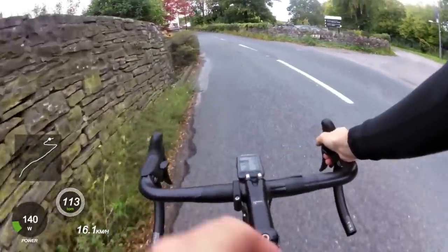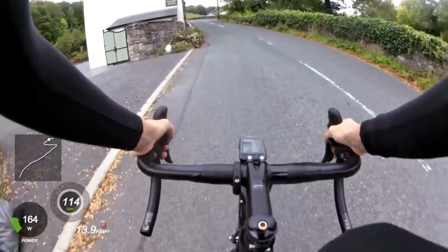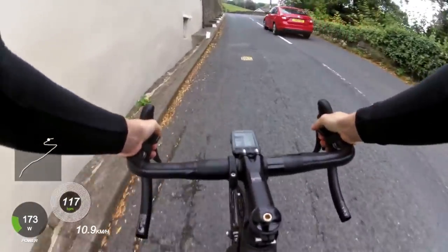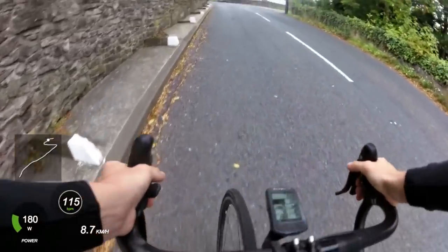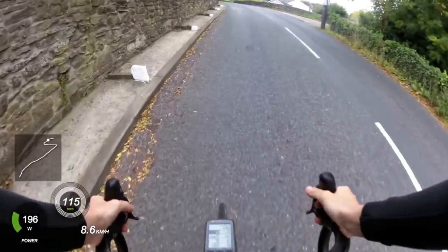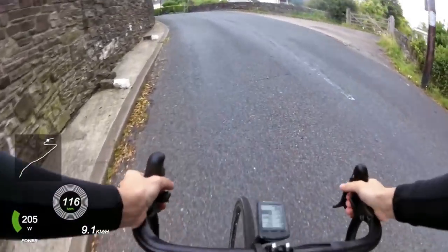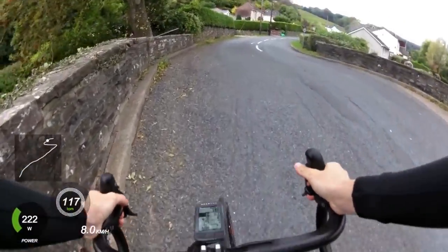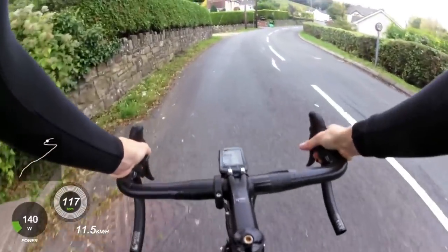I rode from Cardiff at the start of this ride — it took me about two hours to get to the bottom here. What you're seeing right now is the lower slopes, which are still fairly moderate — something like 4% gradient. The hill climb actually starts pretty much where this video started, but it doesn't really get steep until right up here where I just pointed.